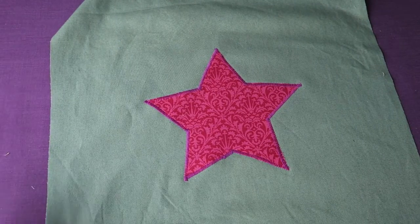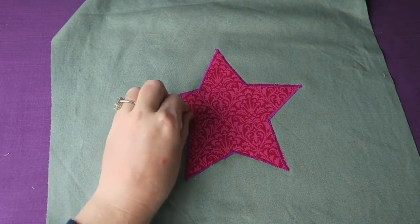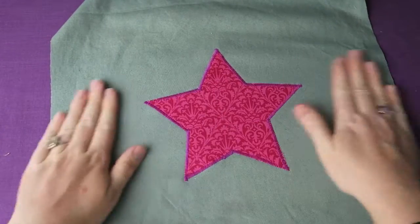In this video tutorial I'm showing how you can make any item into a one-of-a-kind item by adding a beautiful appliqué.